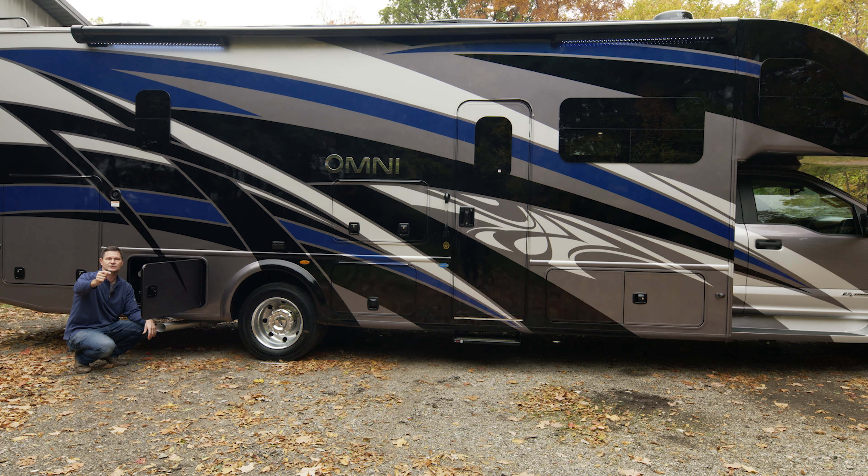Hi, I'm Steve Duval from Thor Motor Coach. Welcome to Getting to Know Your RV. In this episode, we are Getting to Know the Super C. So there's a shiny new Omni or Magnitude in your driveway and you are ready to rock and roll, go hit the road, see some new places. Let's spend some time together in this video — we're going to walk through every single feature.